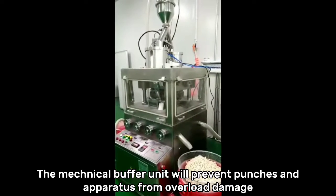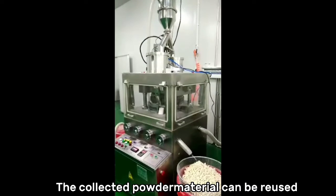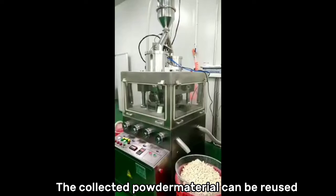The mechanical buffer unit will prevent punches and apparatus from overload and damage. The collected powder material can be reused.